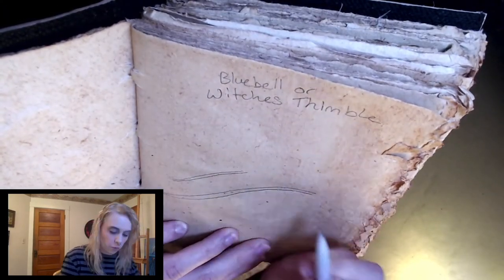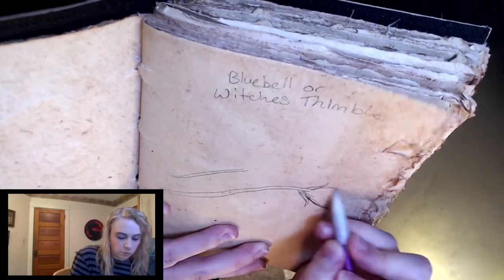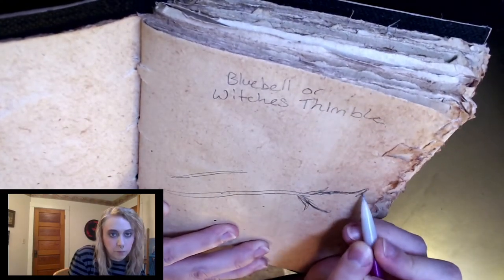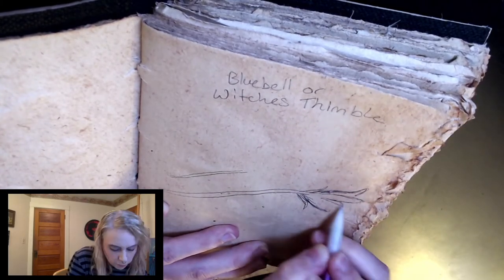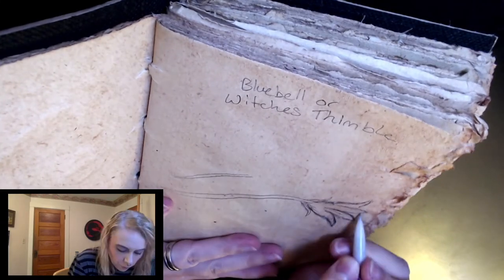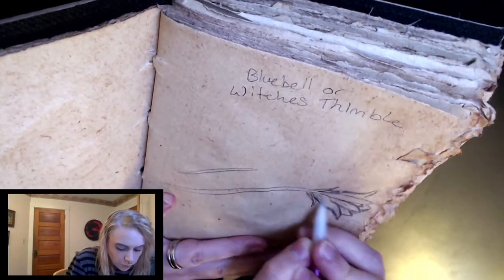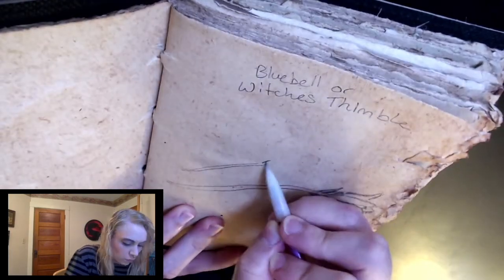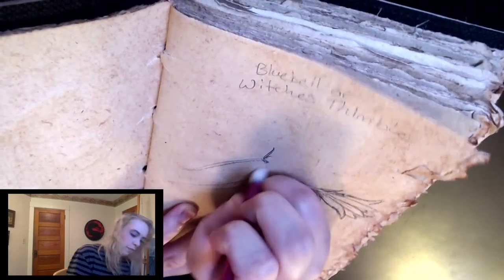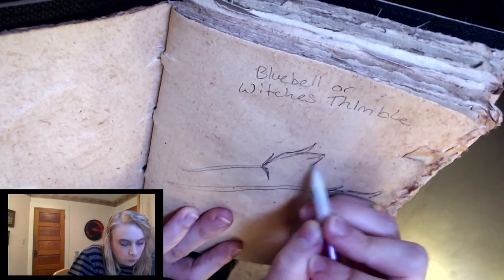I think there's a bunch of different flowers that people call bluebells that all sort of look vaguely not the same. This happens with lots of flowers — everybody has different names for them, different flowers will all have the same name, and sometimes the same flower has 20 different names. It's very confusing, which is why we have scientific names, but I can't ever keep those straight since I'm not a proficient Latin speaker.